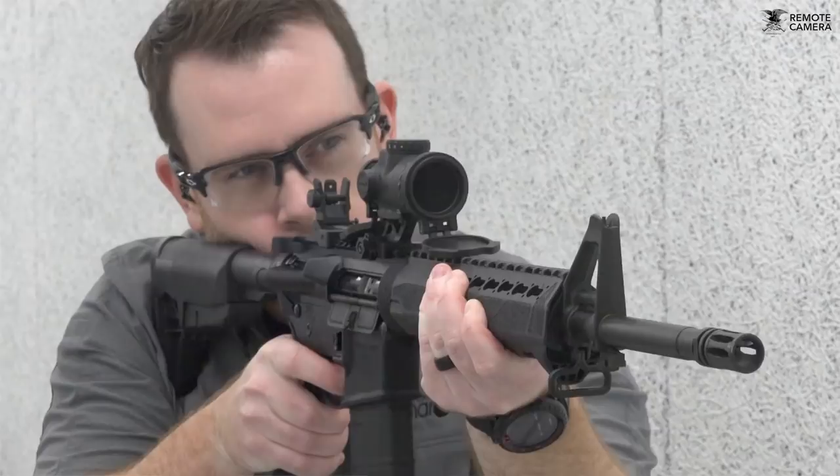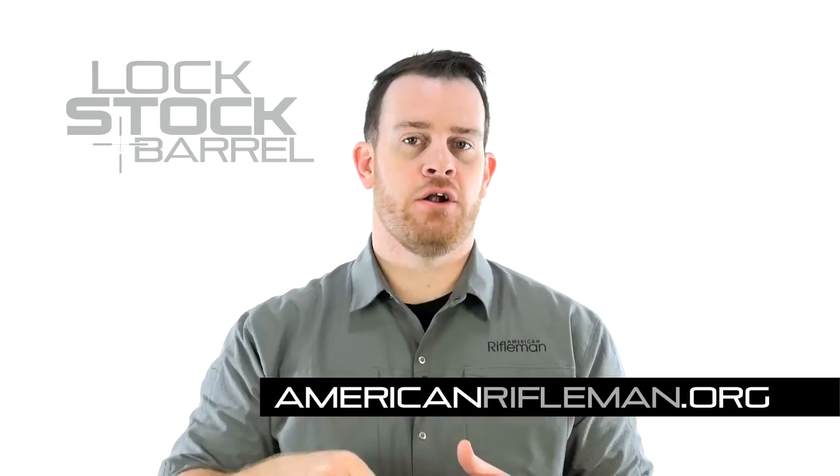Overall, the MRO Patrol is a great example of a good optic being refined based on user feedback, and Trijicon continues, especially for users of AR-15 style rifles, to provide great options when it comes to optics. For more, go to Trijicon.com and be sure to stay tuned here at AmericanRifleman.org for the latest guns and gear.